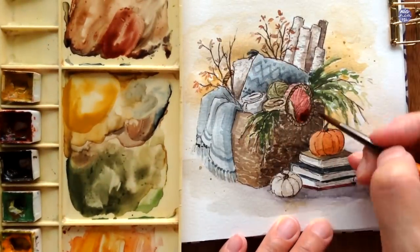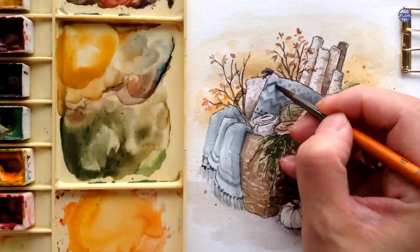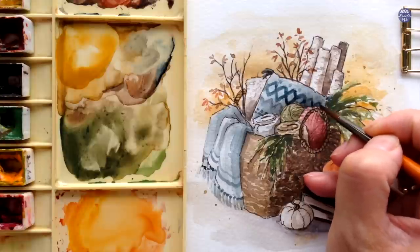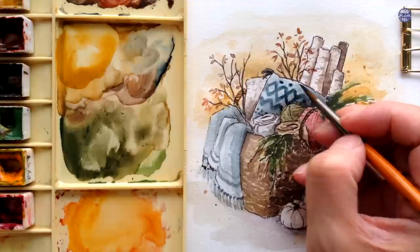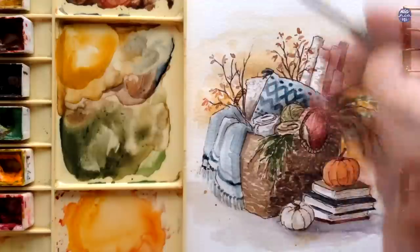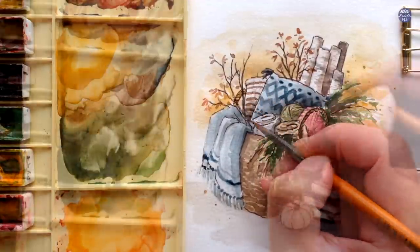As for the yarns, I'm going to add a bit of Quin Red to the browns I already have on my palette. Here I'm repainting the design of the pillow using more Indigo in a medium consistency, since parts of the design already faded after I added on the glaze.